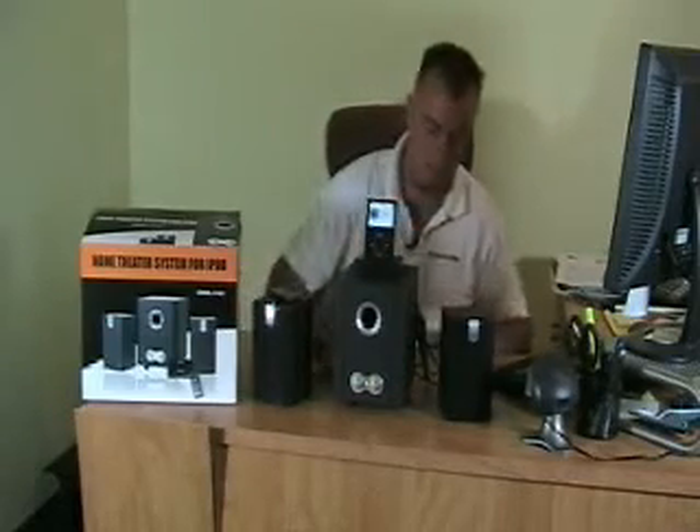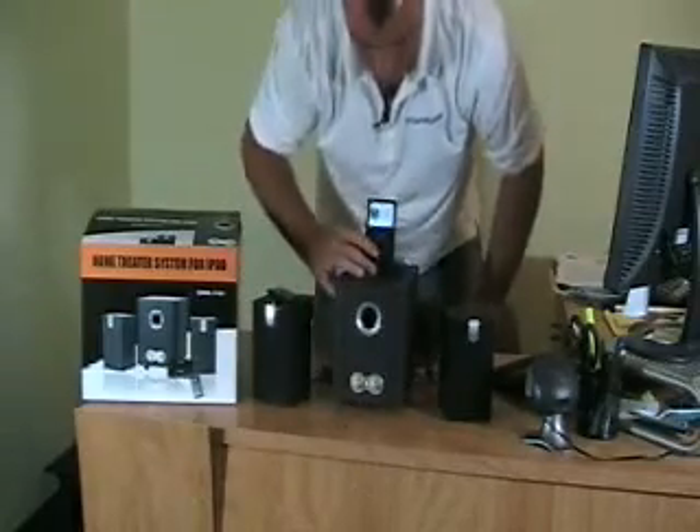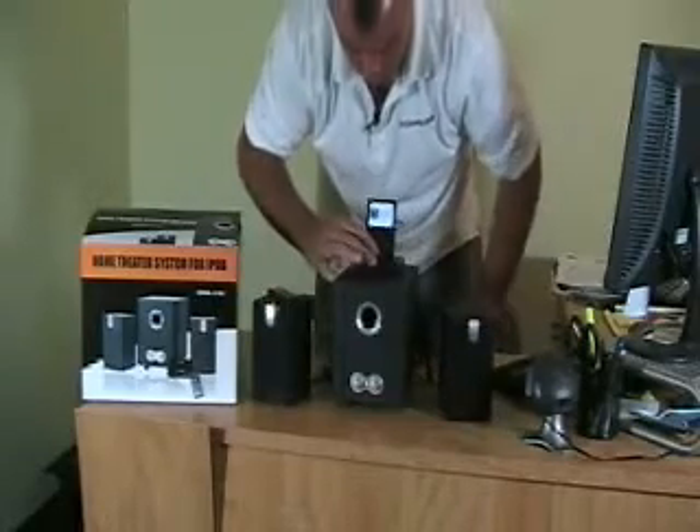It has an on-off switch on the back of this unit, and up here you're going to have all the volume controls. Simply, it has great sound — great bass coming from the subwoofer and great highs and mids coming from these separate speakers.